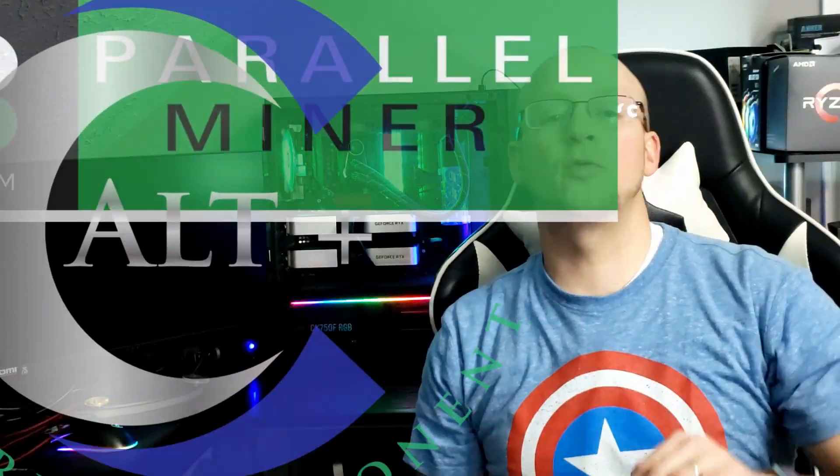Welcome! It's a great day to be a miner. Today we have affiliated with an amazing organization, Parallel Miner, to bring you one of the most exciting and most innovative pieces of hardware to come to mining in quite some time. It really is a game changer.